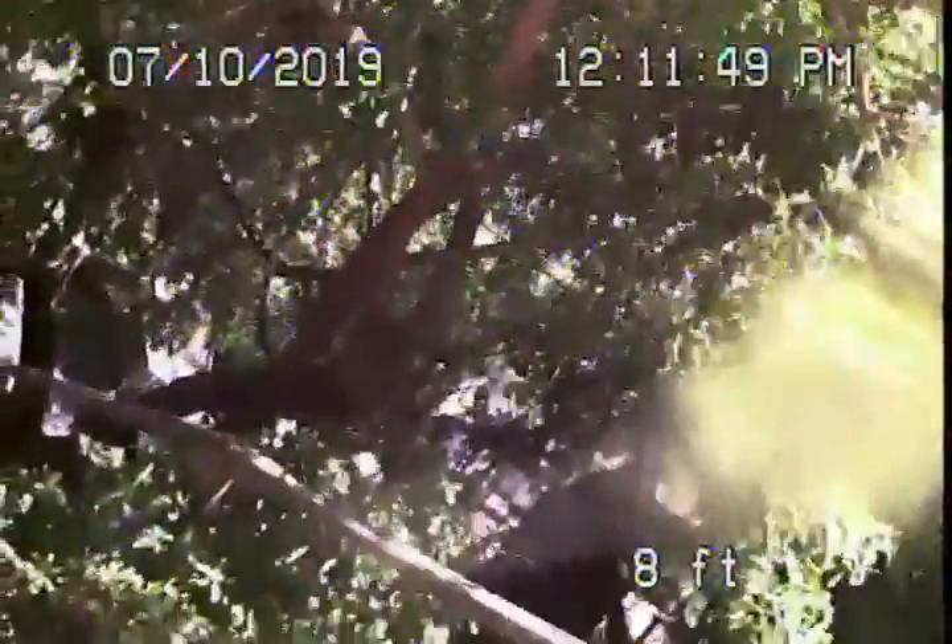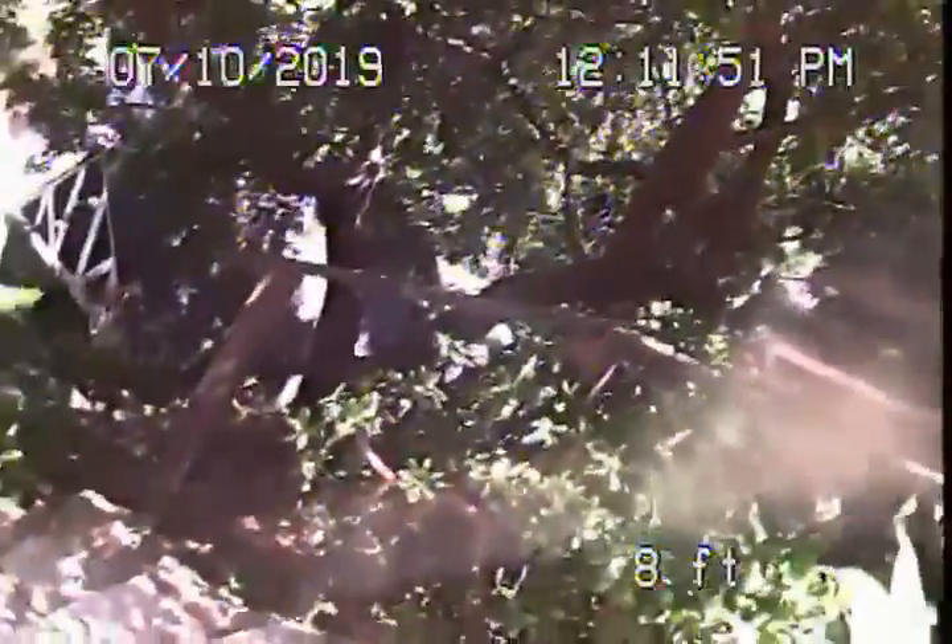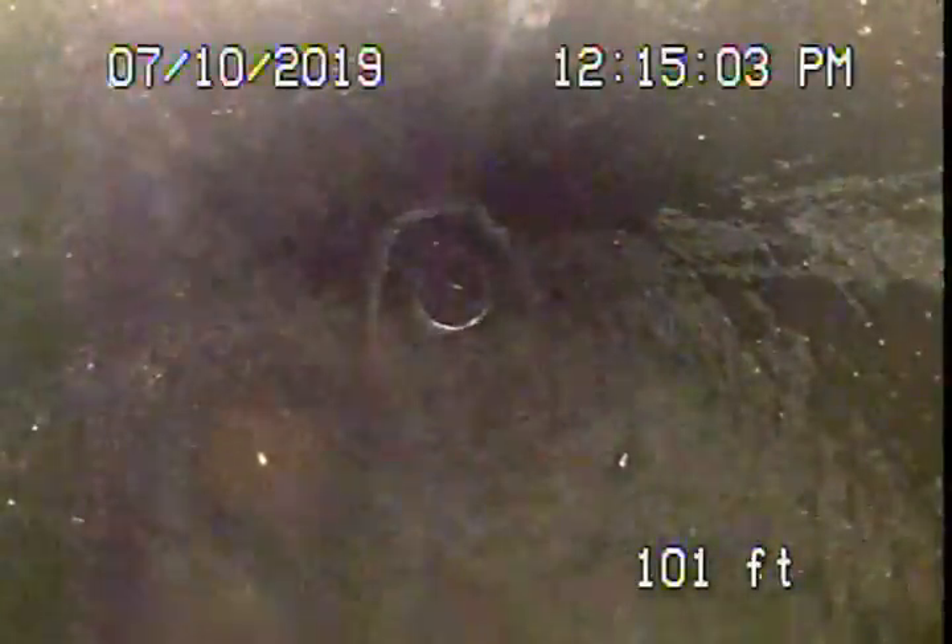Here we come out of the cleanout where the pipe exits the main house. We're going to pause the recording and run the camera from the guest house. We've reached the main line where the two join together — all ABS plastic, all in very good condition.